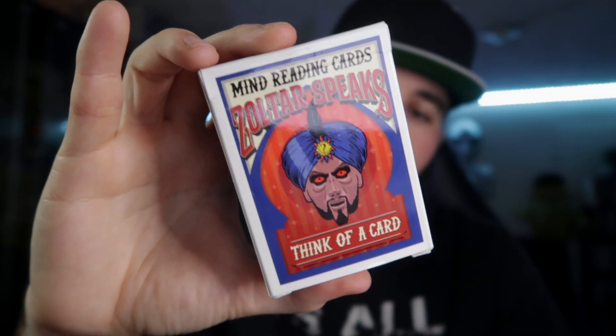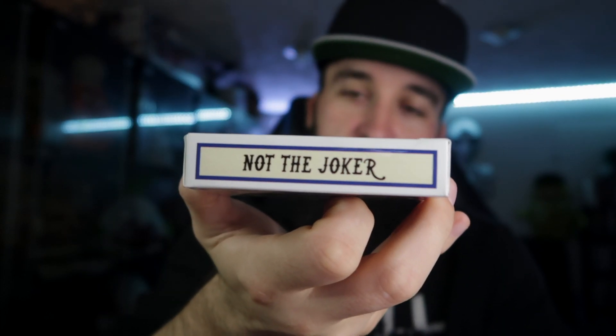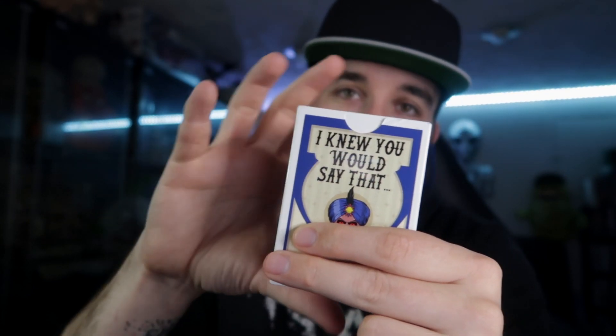So this is what you get. You get a box, and pretty much the pattern is on the box. It says: think of a card. Then it says: not the Joker. And it says: name your card. And then when they name it, it says: I knew you would say that. Then you take the cards out of the box, go through, take out their card, put it on their hand or on the table, and show them all the cards they didn't pick. The backs are all the same color, but when they turn over the card they named, it's the only card with a different color back.